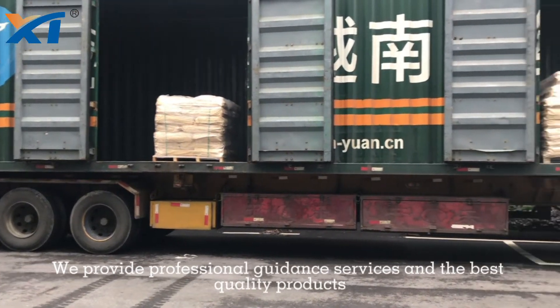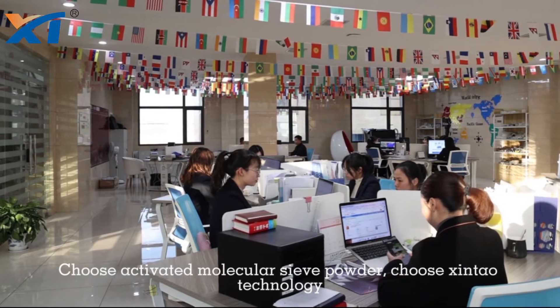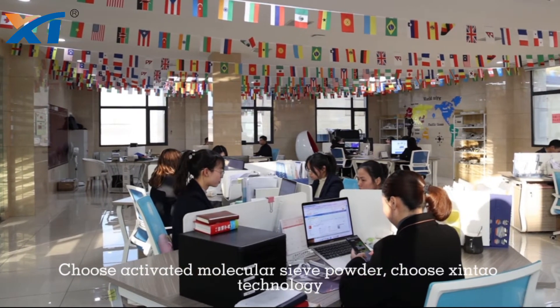We provide professional guidance services and the best quality products. Choose activated molecular sieve powder — choose Shintao Technology.